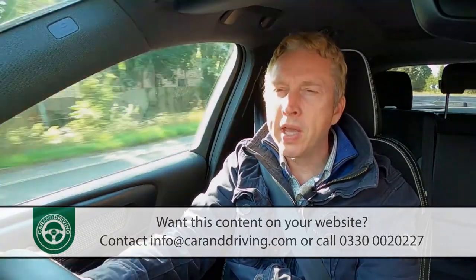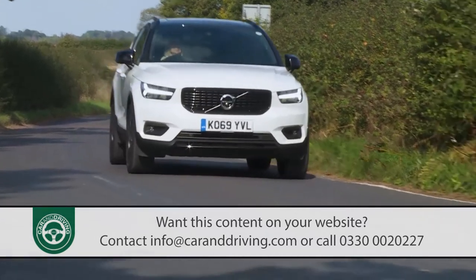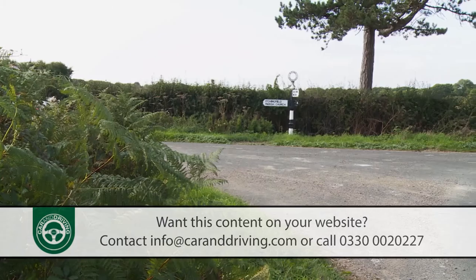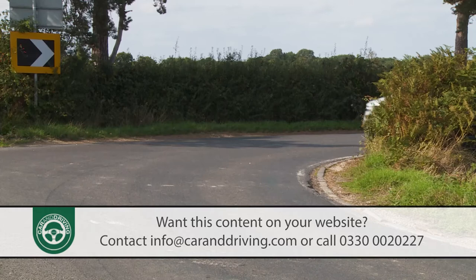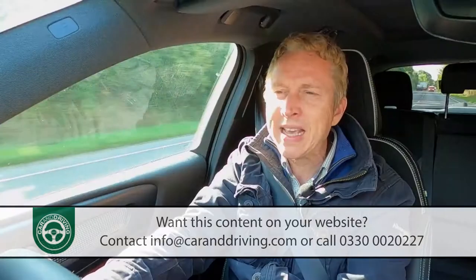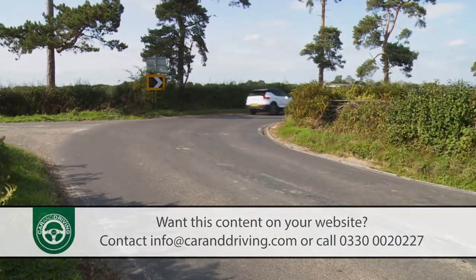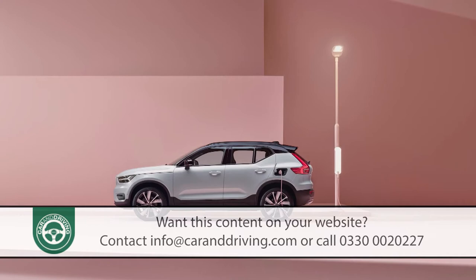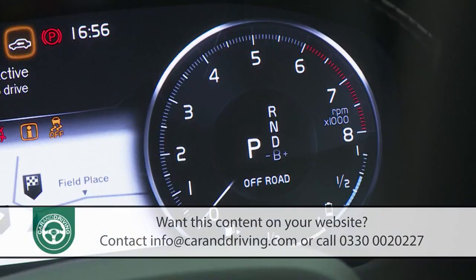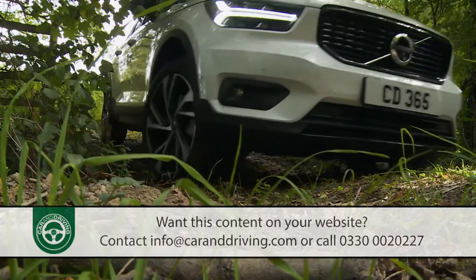With this plug-in model, as with ordinary XC40 variants, ride quality is segment leading, and refinement is difficult to beat in the class. The brake recuperation system can make it difficult to smoothly bring the car to a standstill, though, and you certainly feel this plug-in variant's extra weight — it tips the scales at over 1,800 kilograms — when pushing on through the bends. Unlike the full-electric P8 variant of this model, this version doesn't have a 4x4 drivetrain, but Volvo nevertheless rather ambitiously provides an off-road option amongst your various driving mode choices. Unless you find yourself in a muddy car park, it's probably best to ignore that one.